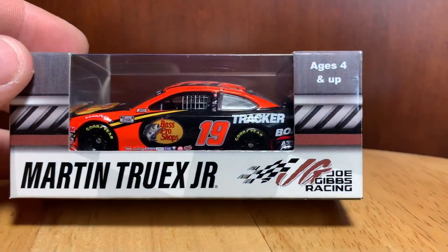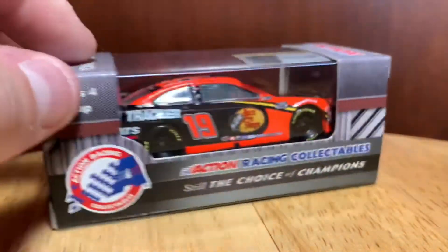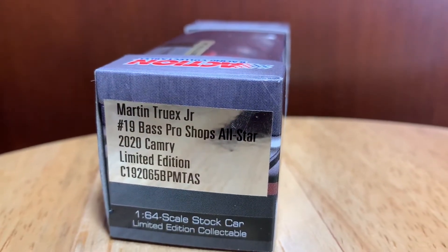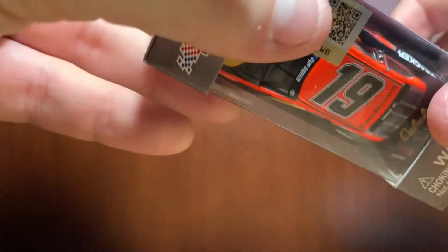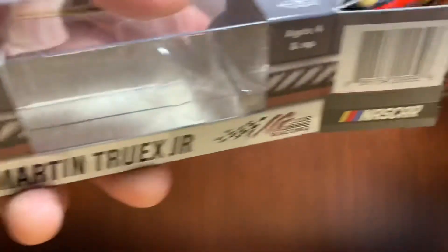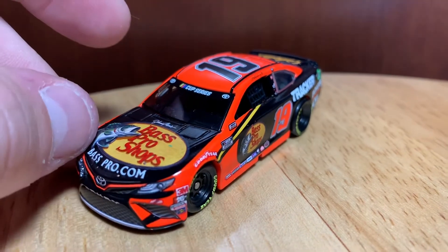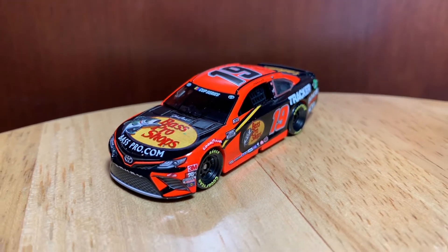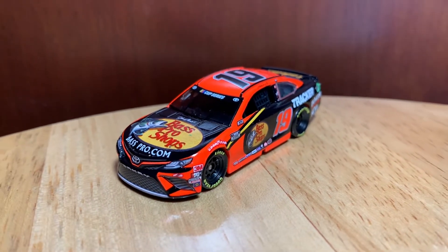We'll dive into this review starting with the box art. You got Martin Truex Jr., Joe Gibbs Racing down there, your barcode as always, and then Action Racing Collectibles on the side. Over here you got Martin Truex Jr. number 19 Bass Pro Shops All-Star 2020 Camaro. I actually got to see this car race in person — it didn't look that bad out there on the track. Besides the numbers being pushed back, I think the biggest disappointment of that entire night was the underglow lights. They marketed it like the entire car was going to be covered in neon, and then we got there and it was literally just the tail.